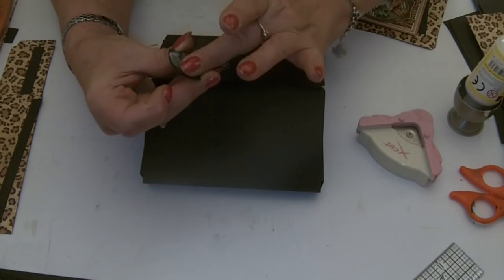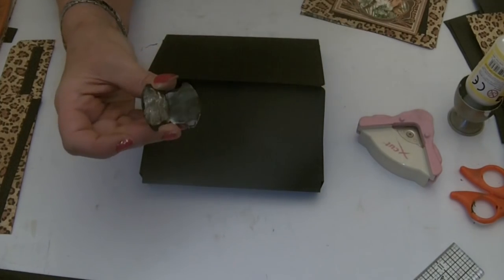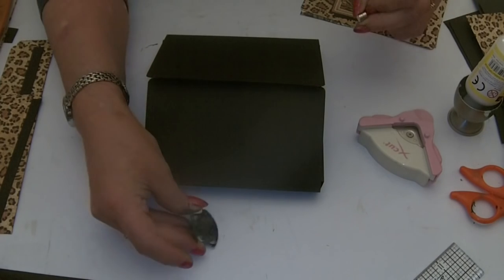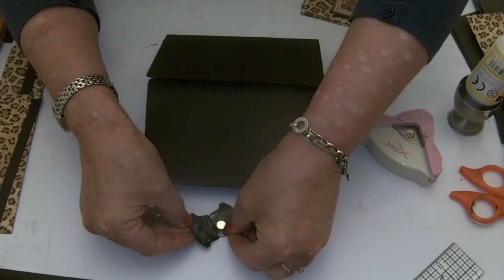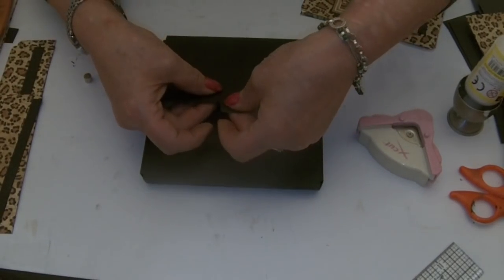The whole thing will stay closed without a magnet, but as crafters we love the magnets — that clicky sound. So I'm going to add a magnet. I'm just going to stick it down towards the fold and then sandwich that over.